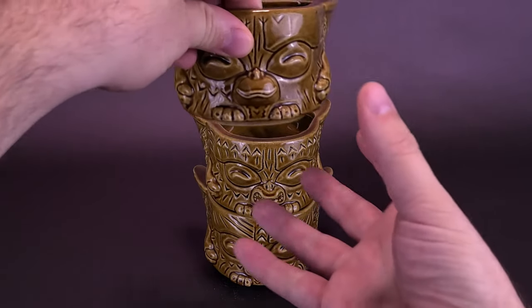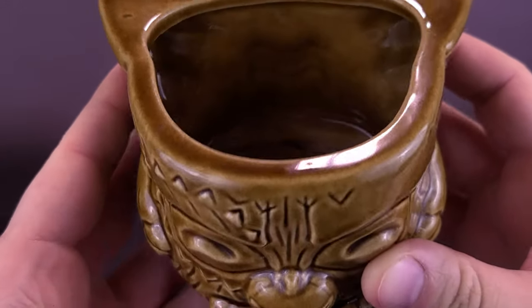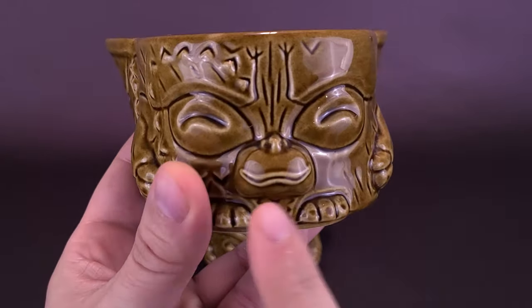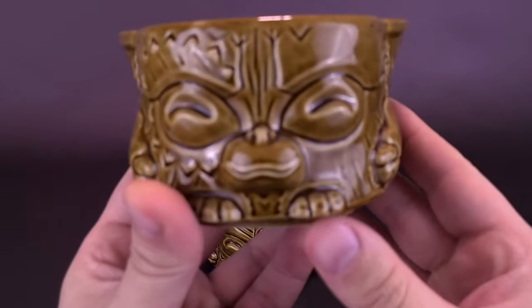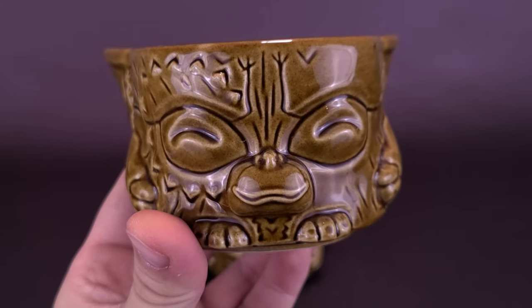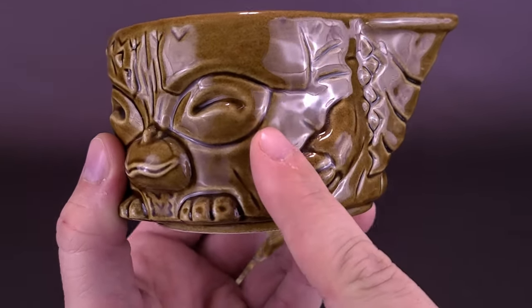Picking up the first one, I'll show you the inside of it — it does hold eight ounces of liquid, which is a fair bit if you're looking to pass this around at parties. Now, each one has very different and unique expressions on their face. In this case, the Kaka variant actually works well for a character like Gizmo, being already a brown color anyway.